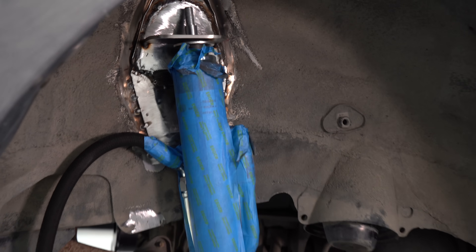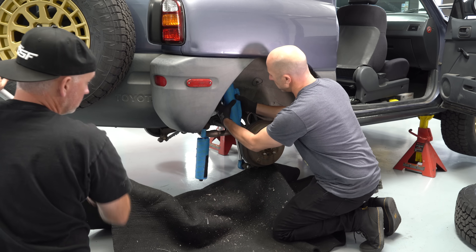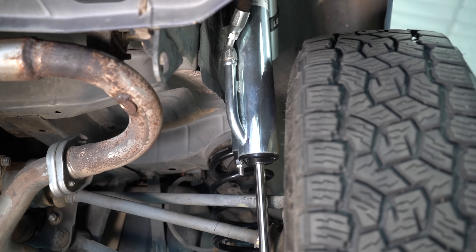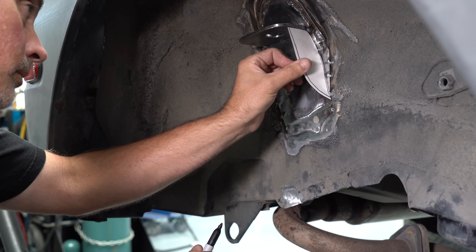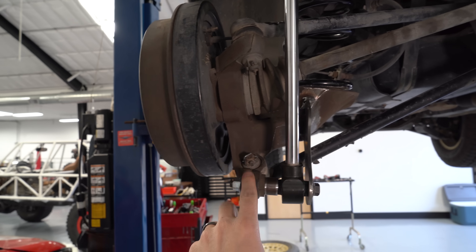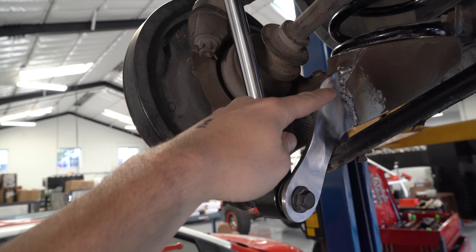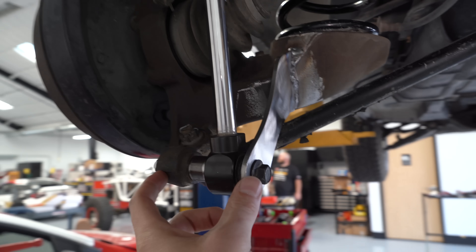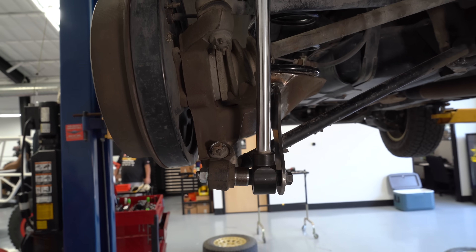Once we had the upper and lower shock mounts on, we figured out the orientation — threading the needle between the tire clearance and the inner wheel well, since the bypass tubes and shock body are much larger. We made sure it could fit through the full suspension travel before fabricating the rest of the bracket. On the lower end, it was single shear — how the factory sets it up, which is fine for normal driving, but I wanted it stronger. I was worried about the corner of the hub breaking off, so we built an additional piece of metal to put the bolt into double shear, supported on both sides, making it much stronger.